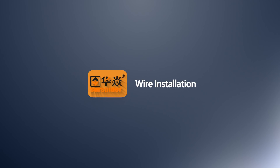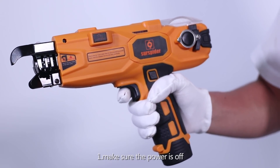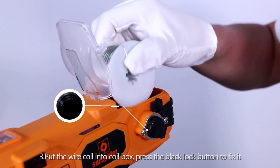Wire Installation. Step 1: Make sure the power is off. Step 2: Take off the wire film. Step 3: Put a wire coil into the coil box.